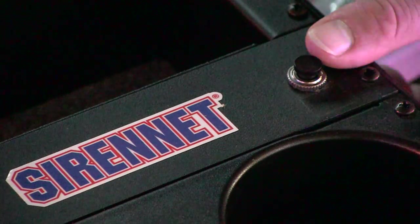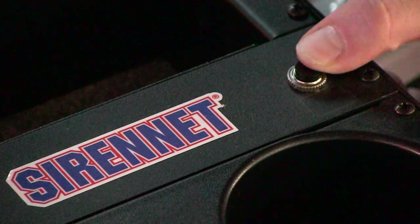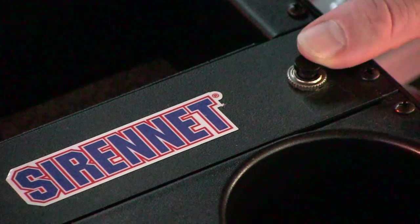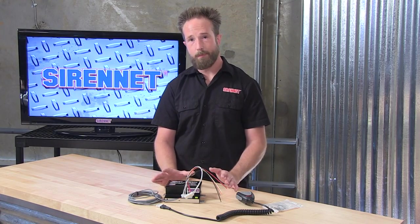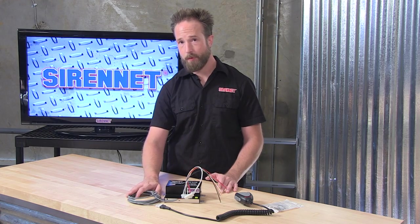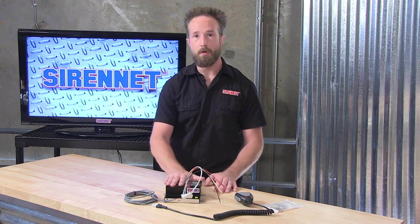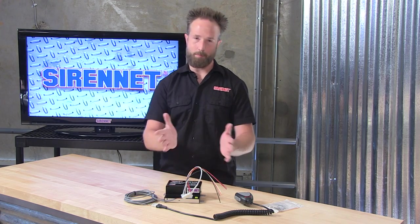And here's an example of the air horn tone available from the PAP112. So there you have it — a look at Whelan's PAP112 Power Air Horn Amplifier with microphone. An additional 15-foot extension harness is available if you need to add it onto this system. I'm Chris, thanks for joining me here on SirenNet Television. Back to you, Stuart.